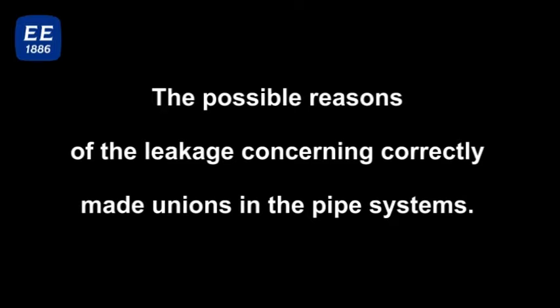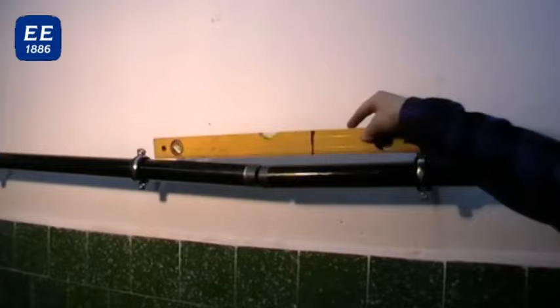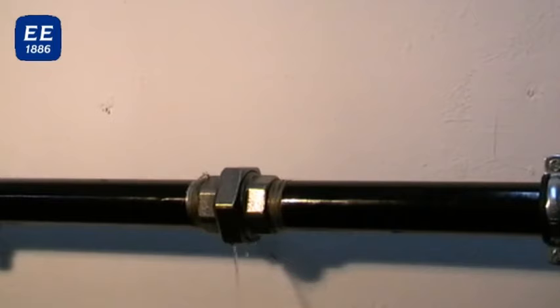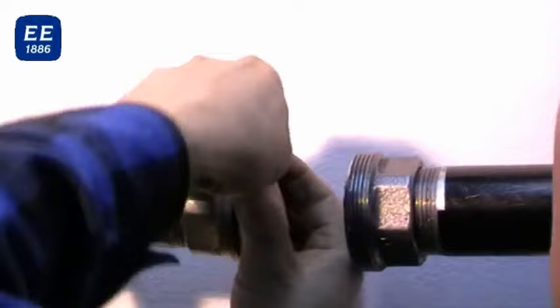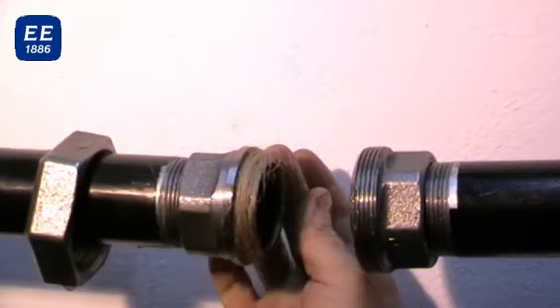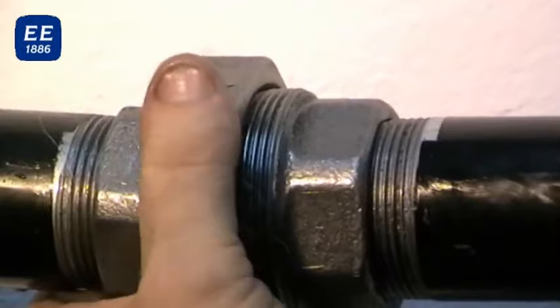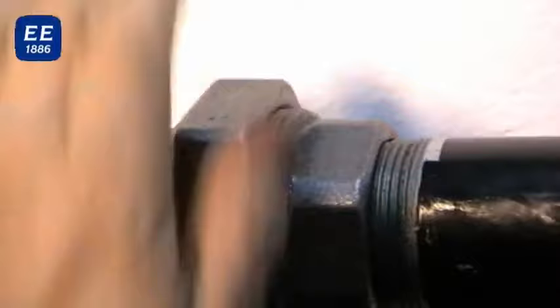The possible reasons for untidiness of correctly made unions in pipe installations are: large misalignment and coaxiality of connected elements; improper temperature or pressure; improper tightening moment; damage of the taper surfaces during assembly or disassembling; using unions twice after disassembling; using additional sealing on the tapers; influence of thermal expansion of the elements; vibrations; and dislocations.